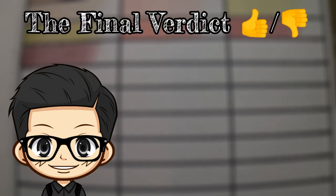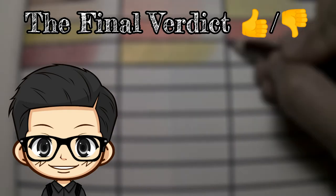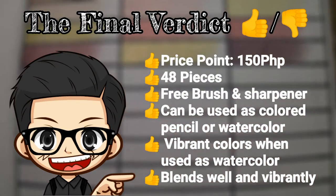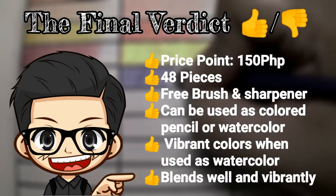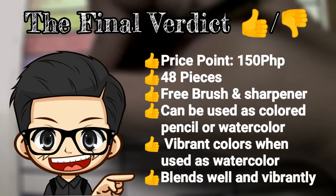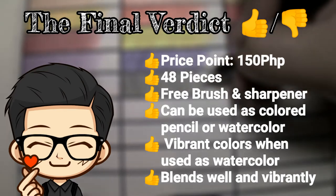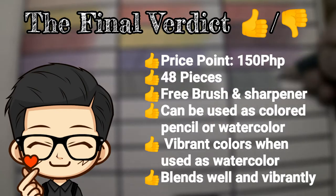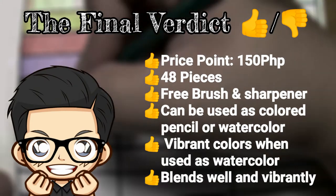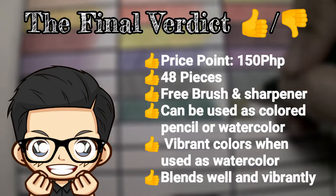Let's get to my favorite part of this review, which is the final verdict. This is where I'll let you know what I like about this product and what needs improvement. Starting with the good points: the price point of 150 pesos is very much value for your money because at that price you get 48 colored pencils, a free brush, and sharpener. Since these are watercolor pencils, you can use them as colored pencils or watercolor, and you can try different art styles as well as explore new techniques. It has vibrant colors, especially when used as watercolors, and it blends really well.